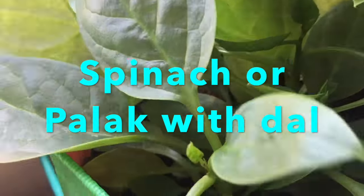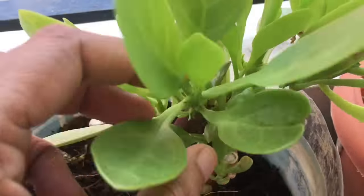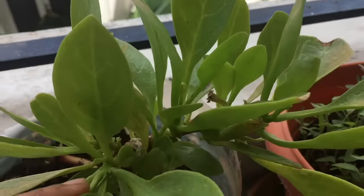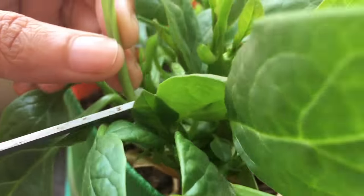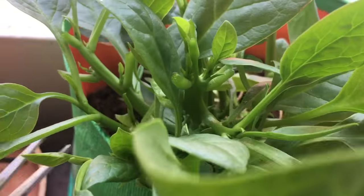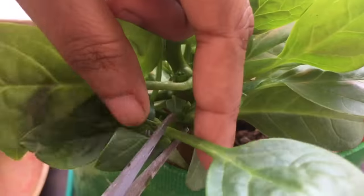I am using organically grown palak at home. You can use store-bought palak also. You can grow palak at home even in a very small container with minimum care. If you only remove the leaves, it will grow easily again and again. Organically grown palak is very healthy and tasty.